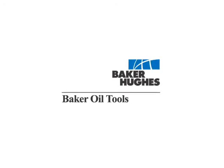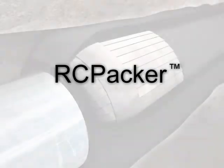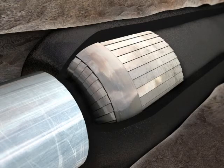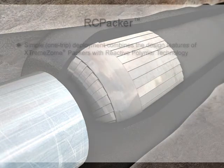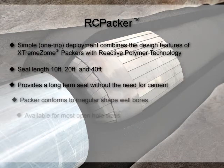Baker Oil Tools Open Hole Reactive Core Packer, or RC Packer, provides wellbore isolation without the need for cement. Differential pressure is used to energize the long inflatable packer element. The reactive core and the inflation fluid combine to form a solid permanent sealing element.